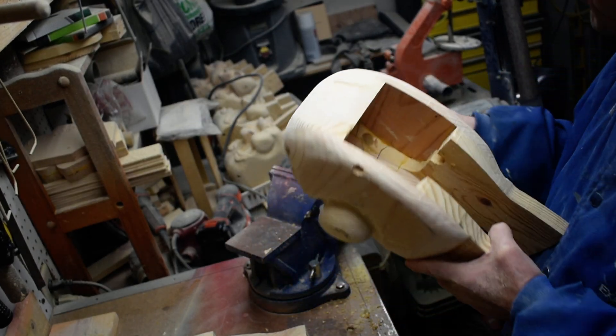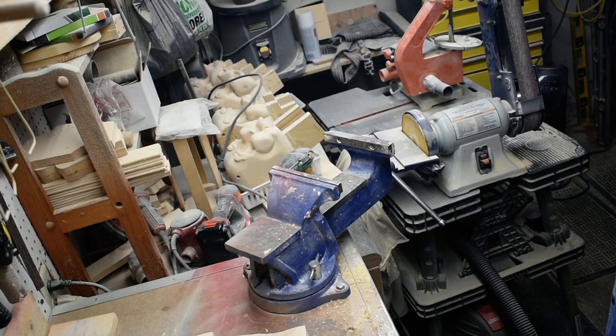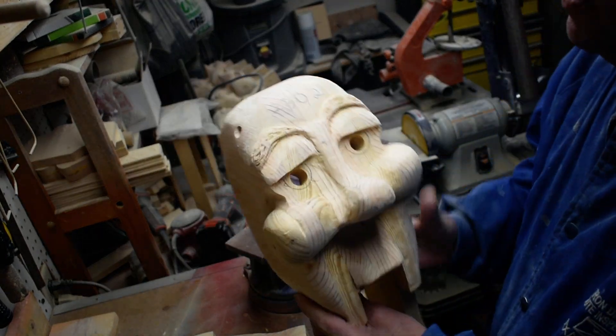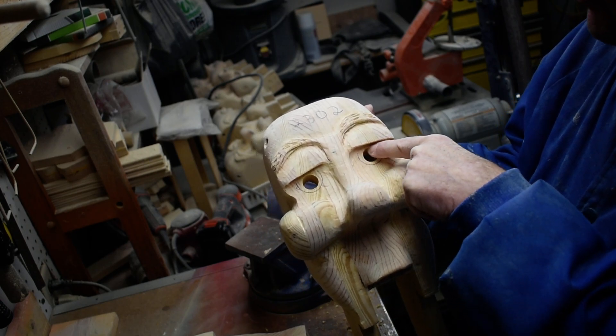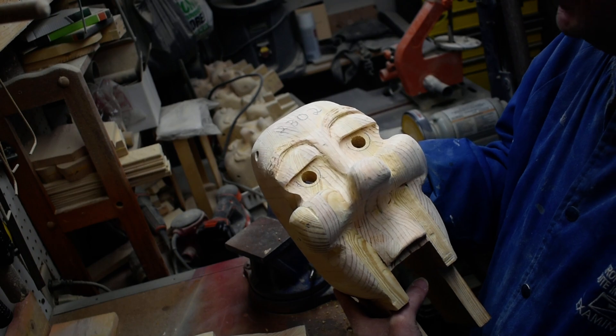I can't really show you that part, but we'll use our Dremel tool here. You'll notice I kept where I marked the eyes — I don't want to get outside my lines there. So we're going to open this up on the inside first and move back and forth inside the lines.